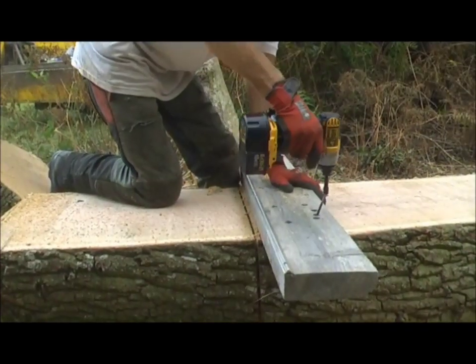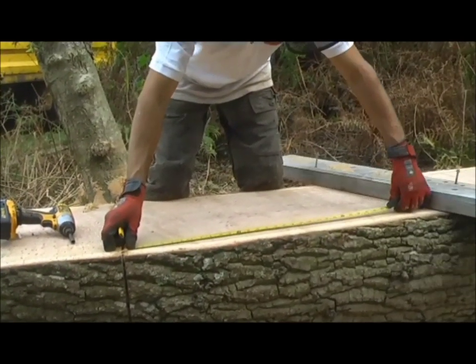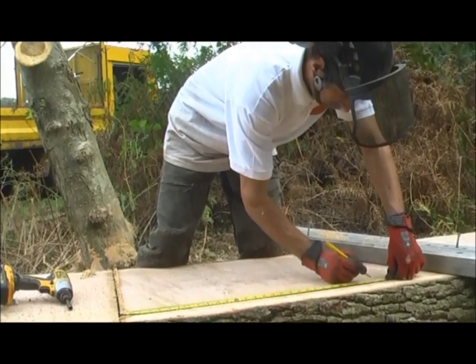Now it's going to be in two wheels. Hang on, just measuring out 28 inches.